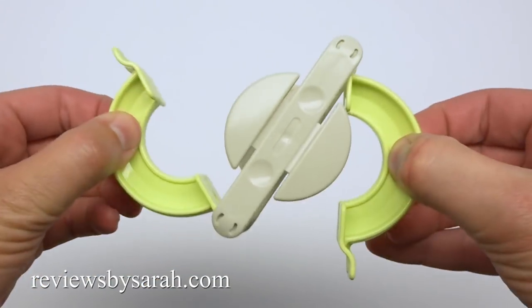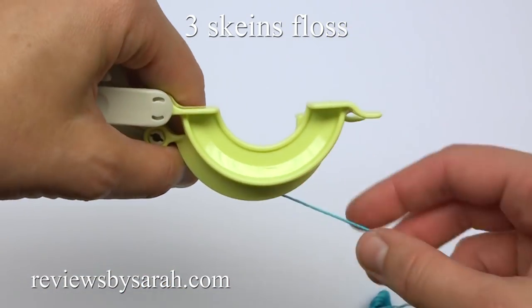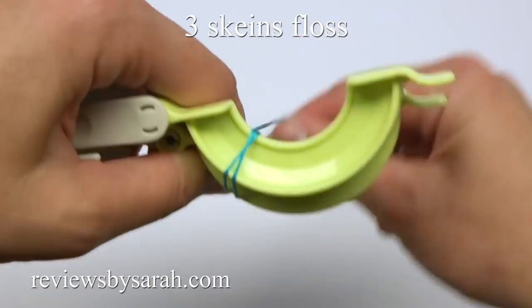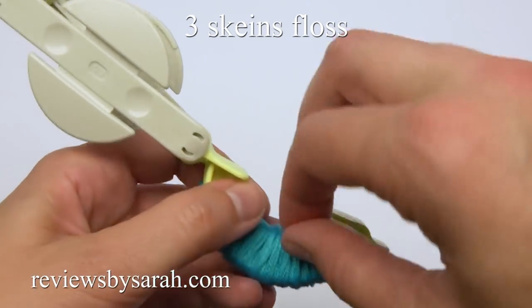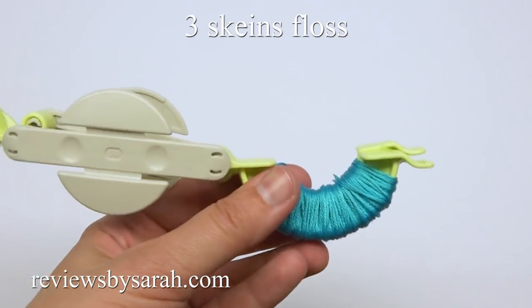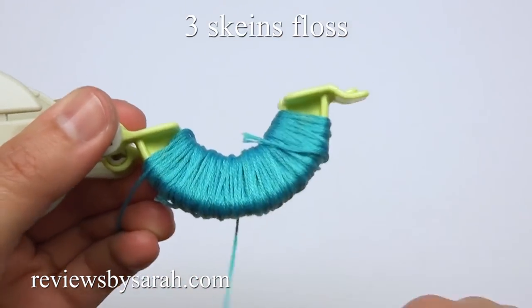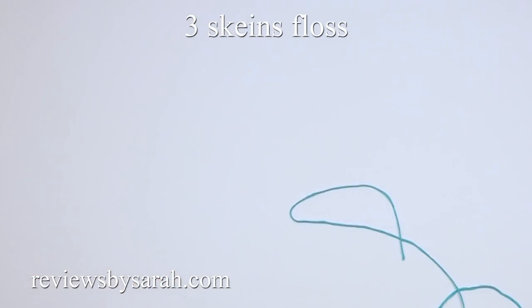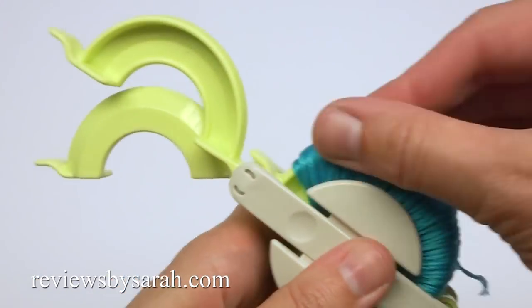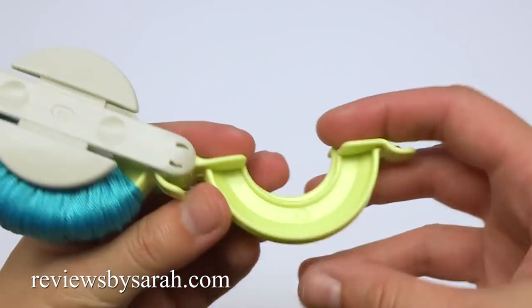First, open the pom-pom maker. Then take one skein of embroidery floss and wrap it around this side. To add another skein, just finish up with the old one and add the new one. Cut and save about 7 inches of the end for tying later. Repeat this wrapping process for the other side of the pom-pom maker.